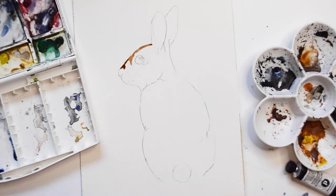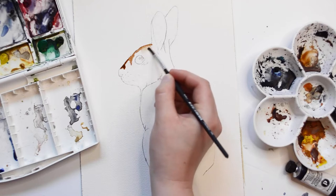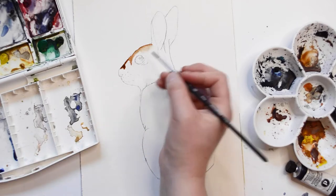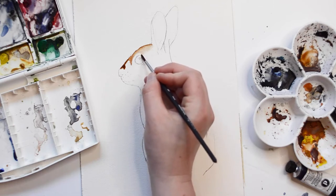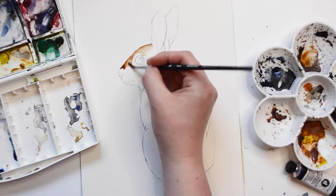I'm going to begin by painting the head of the rabbit, using a mixture of Burnt Umber and Yellow Ochre paint for this part. I'm going to be going back and forth between applying paint with one brush and then using another clean brush that's just wet and blending out the area.